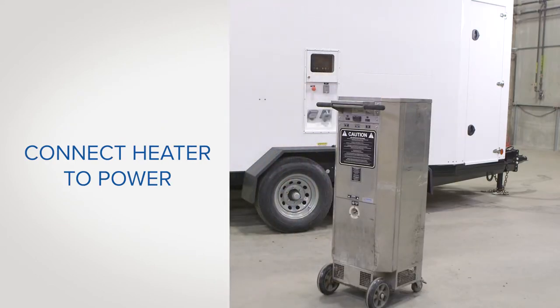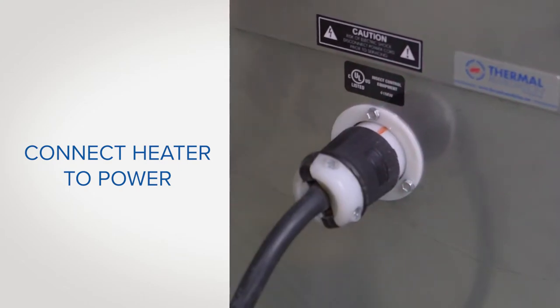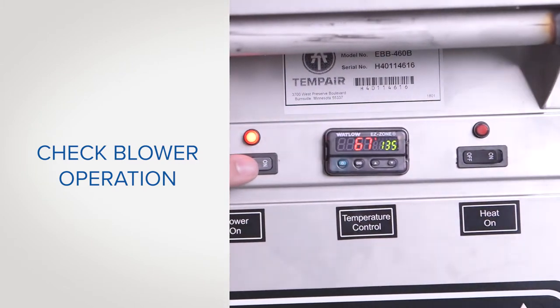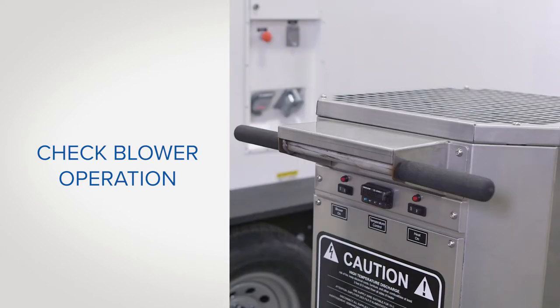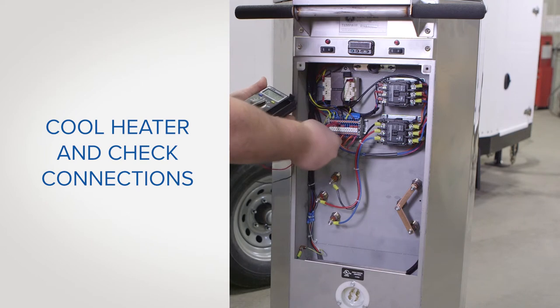For these next tests, you will need to connect the heater to a power source. Proper blower operation is critical to the overall performance of your thermal remediation system. When the blower is rotating in the proper direction, the heater will turn to the left when the switch is turned on. If the heater turns to the right, the blower is rotating backwards and the heater will overheat and shut down. The heater will need to be cooled down until the high limit switch resets and all connections are checked.